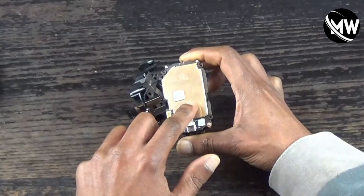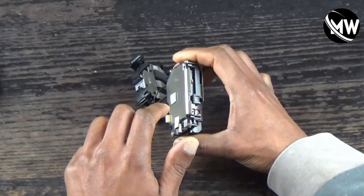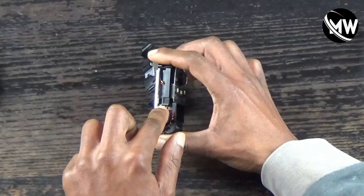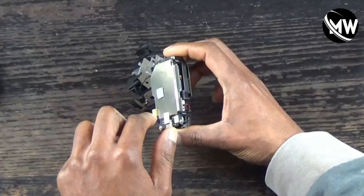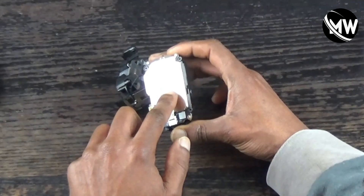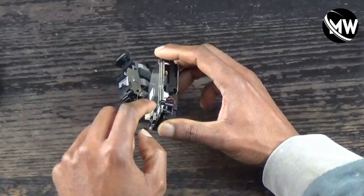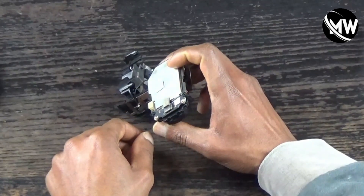When I flip it over, there's another circuit board. It's protected by a metal cover that's soldered onto the board. I have a diagram showing the chips underneath it. The flip side also has a protective cover soldered on, with chips and circuitry underneath. I have no reason to remove these since they're soldered on, but I have diagrams showing the circuitry underneath both sides.